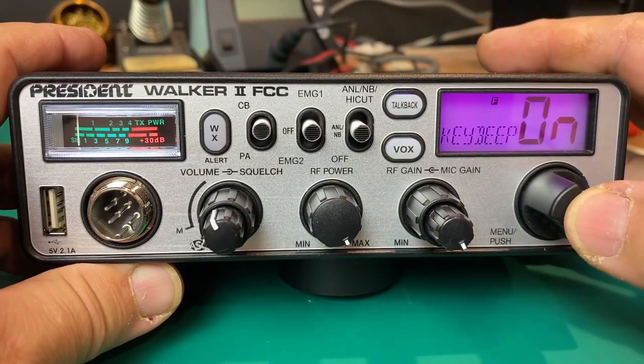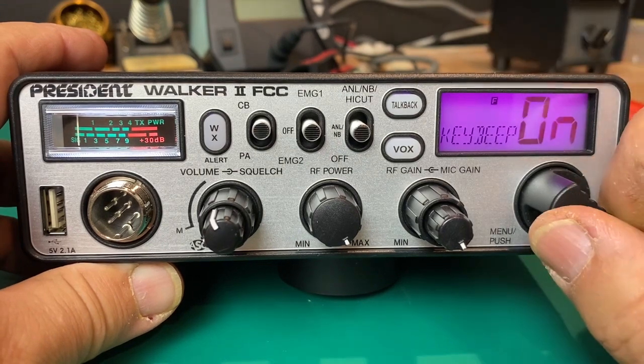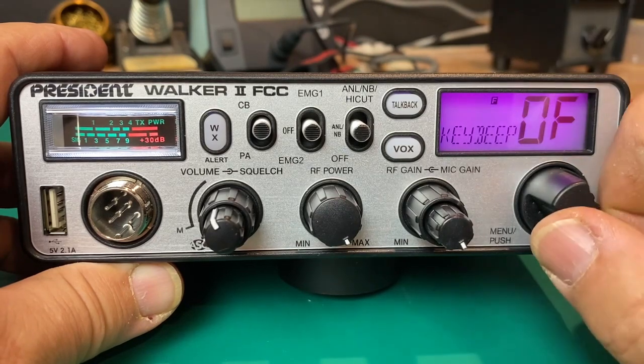We have the key beep — that beep we've been hearing. Maybe we don't want that, so push it again and turn that to off. Push it again and that beep is now gone.